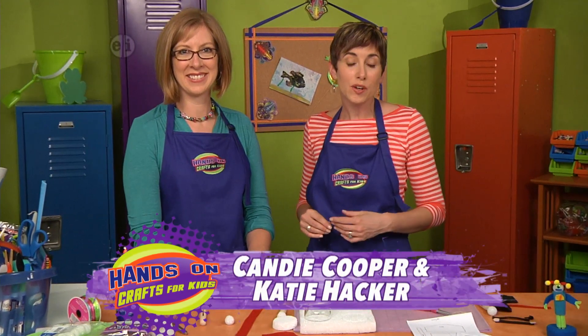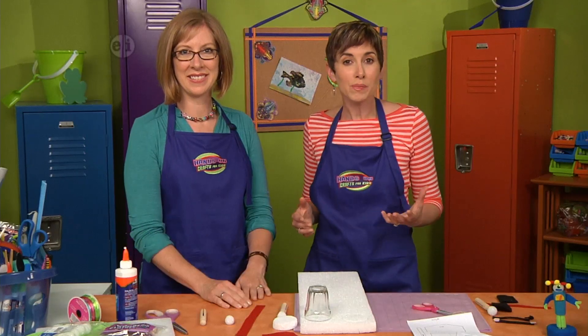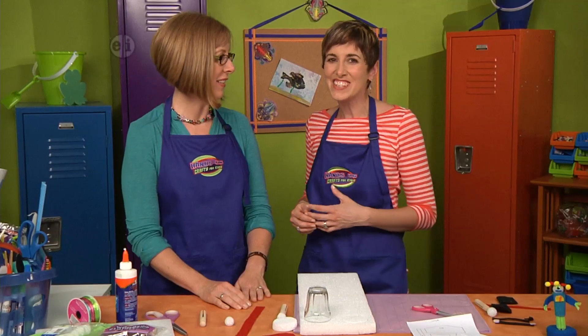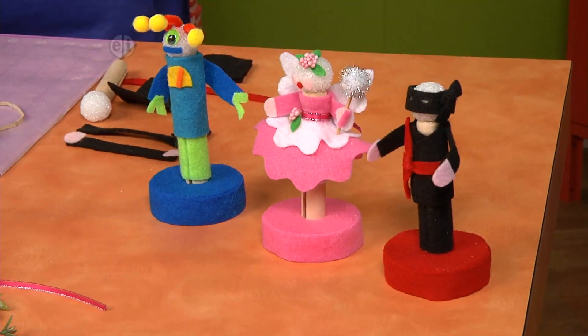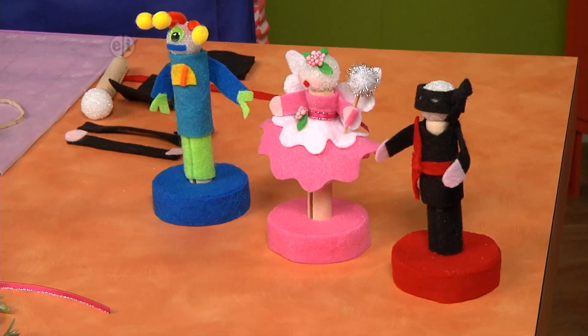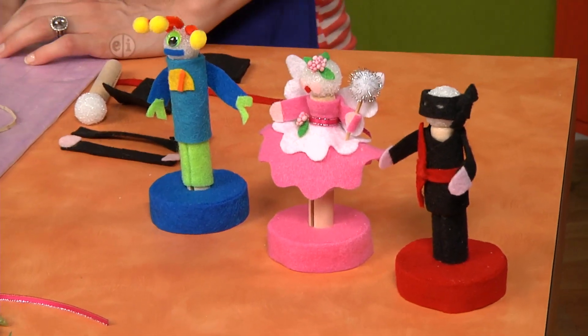Our final project is creating your own action figures. Whatever play you can imagine, you can create your own figures from ninjas to fairies and everything in between. These are so fun - they're made from clothespins and felt, but you can't even tell. You could make anybody with these. Katie, tell us what we need to make them.